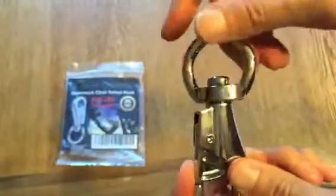Another great thing is that it is a swivel hook, which means this goes completely 360 degrees around. So you can move in all directions on your hammock chair, not just left and right, but you can move forward and backward as well. So that is a lot of fun too.